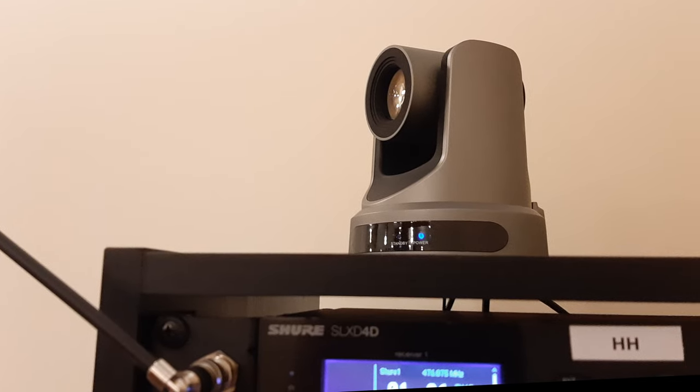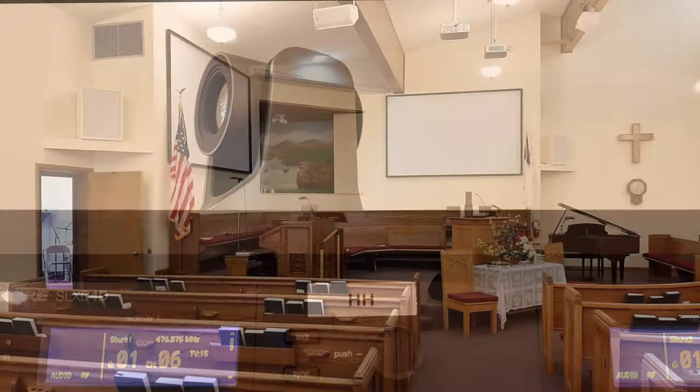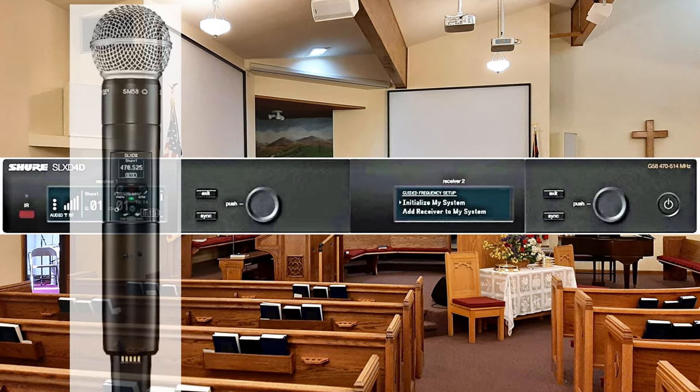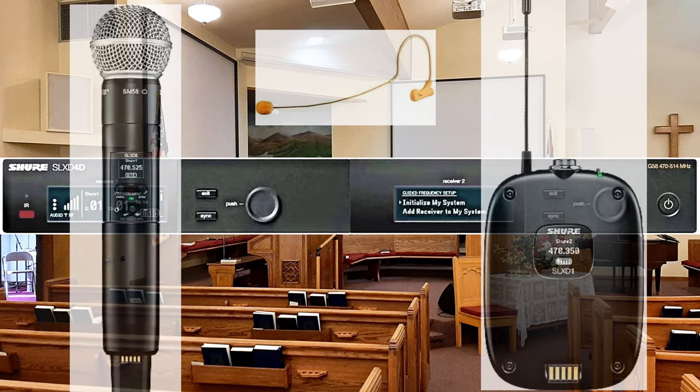They also asked for a wireless handheld mic and an earset mic to be added to the system. You can see a glimpse of the receiver at the top of the rack. I used the Shure SLXD dual receiver system with a Shure SLXD SM58 handheld and the Shure SLXD belt pack with an Apex 575 earset mic.